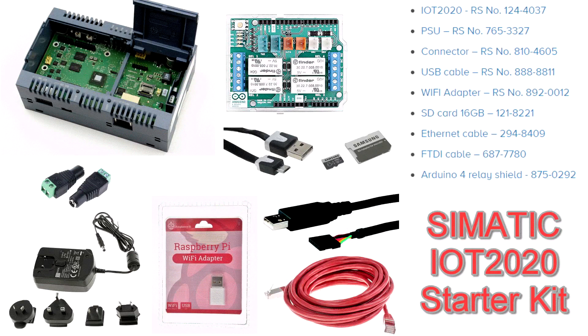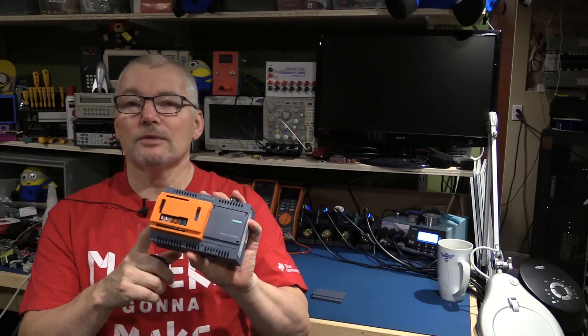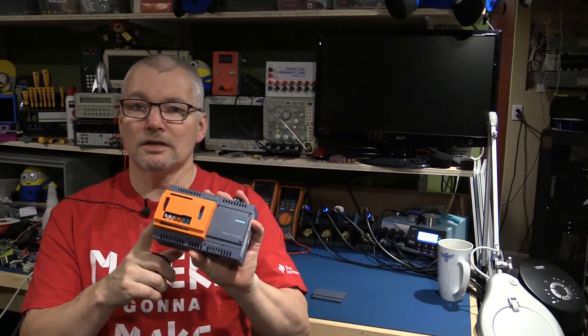All the details of what's in that kit are on the website. We'll send 10 of these out as a complete kit with power supply, ethernet cable, FTDI cable, SD card, and everything you need to get going, including the Arduino relay shield. It's got four relays, a Tinker kit, and IO connections. So great prize — 10 of them to get 10 of you up and running and qualifying for the second phase of the contest.